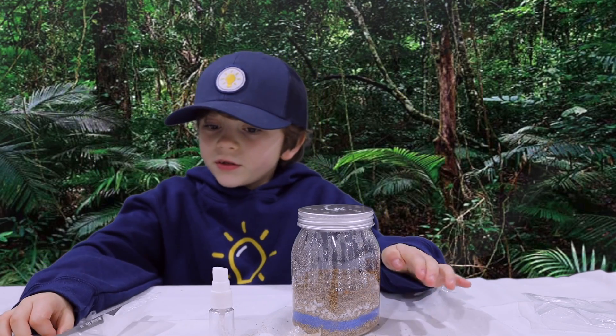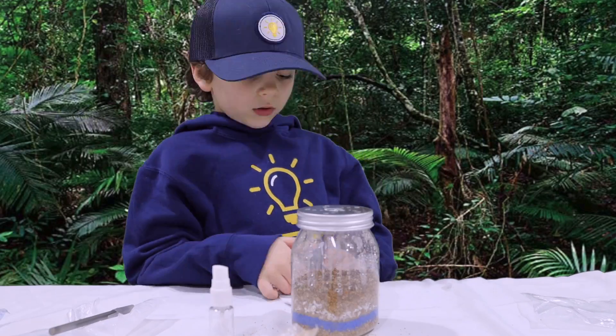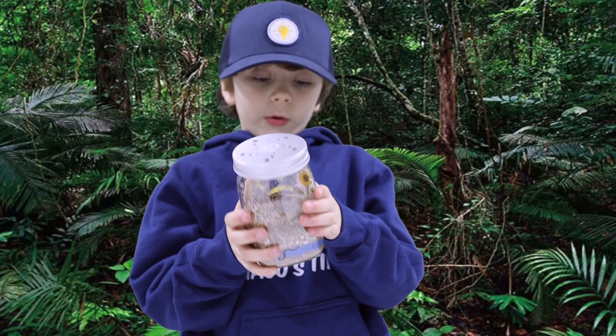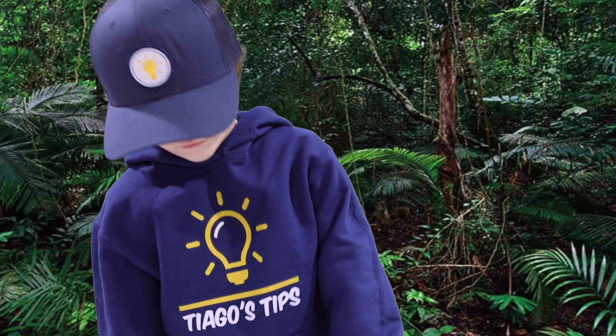I'm going to decorate it with these stickers that I do not know where they are. Now that we've decorated our jar, we're ready to put it in a warm, sunny place.